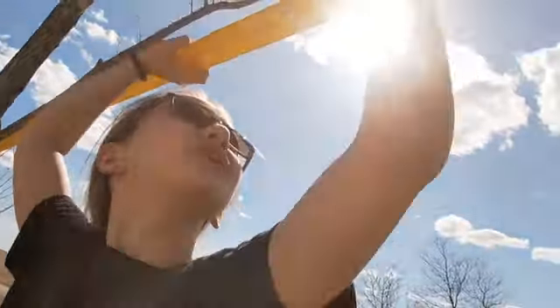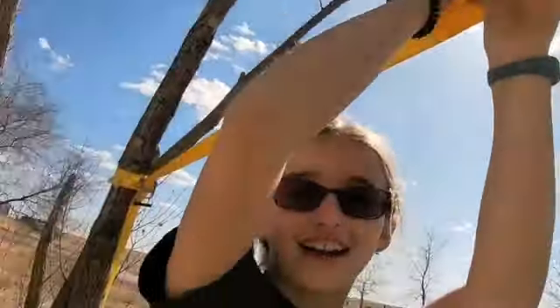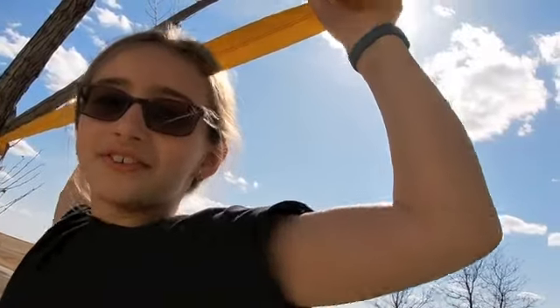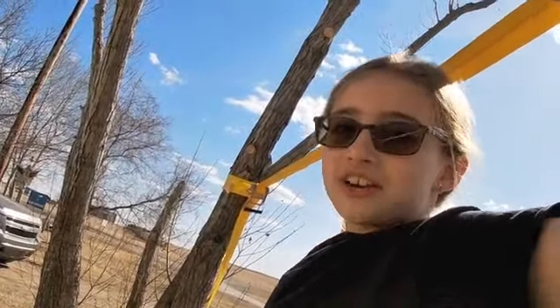I didn't think I could do it. My hands were hurting so badly — the ropes were cutting into my hands. And it was a kind of weird feeling having one of the slack lines below me while being on the top one instead of on the bottom one.